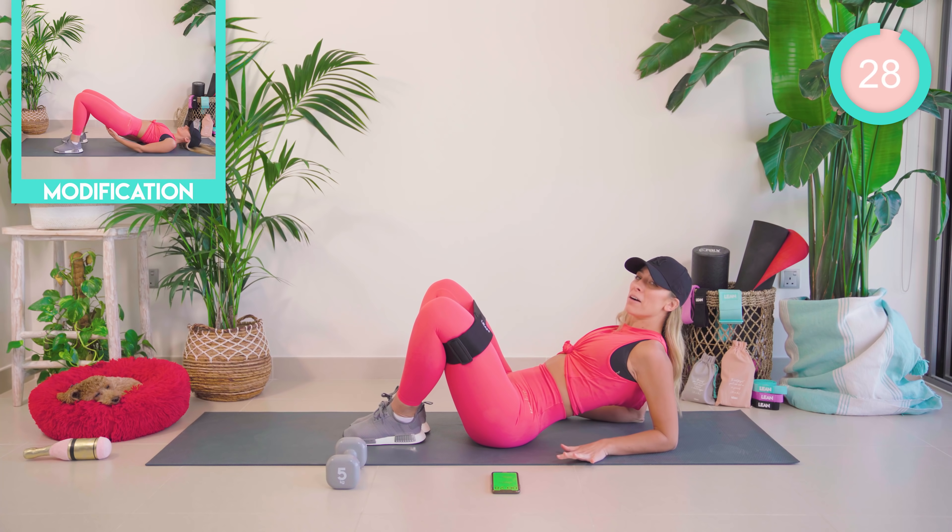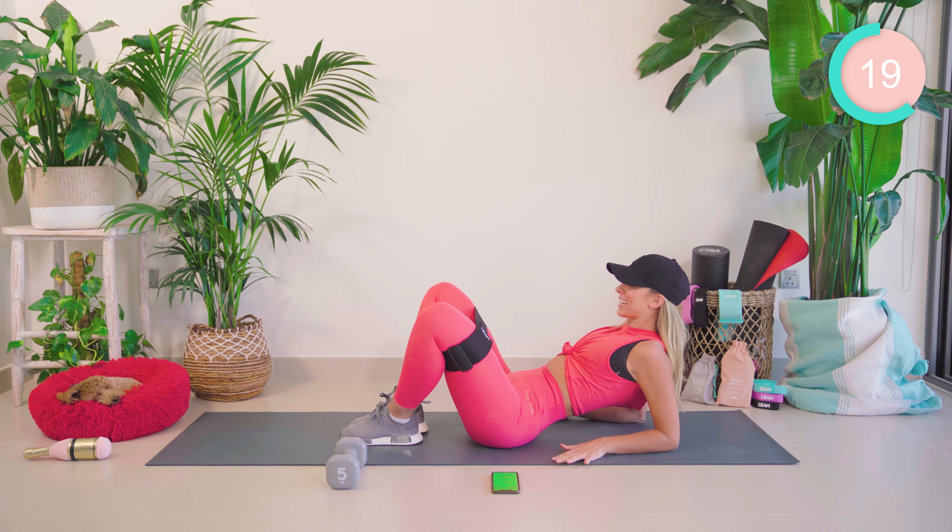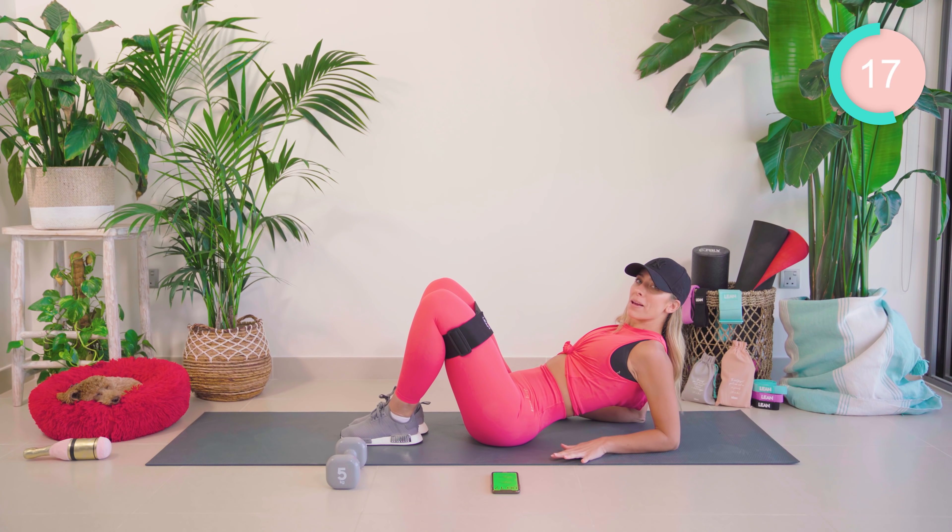Starting off with the feet together. We're going to come out, pump, and then come halfway back in. We've got 30 seconds on each exercise here. If you don't have a band, just copy the modifications on the screen. You can still get that epic burn — I won't see as much though, I'm not going to lie. This intensifies like crazy. Pulling that core in really nice and tight.